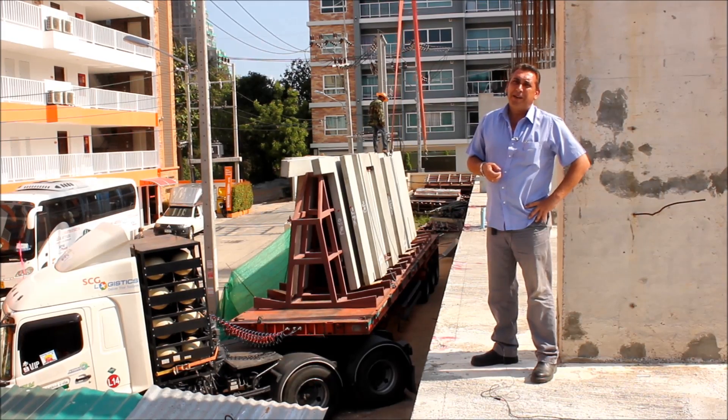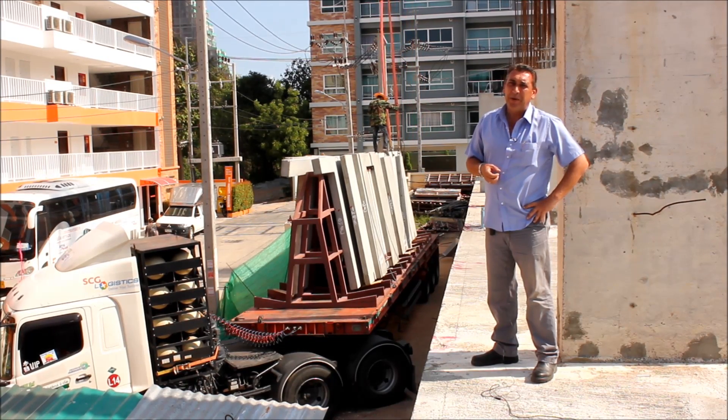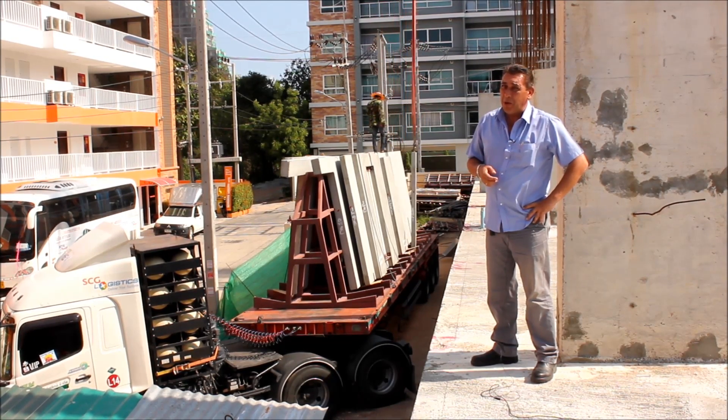I'm Simon Ditchburn, the managing director of the Tudor group of companies. It's 8 a.m. in the morning and 20 wall panels have just arrived.